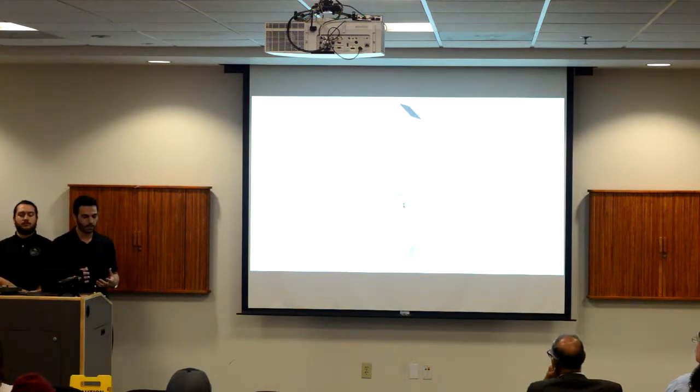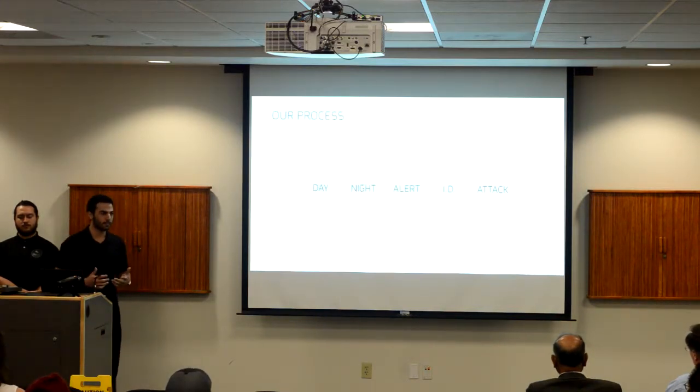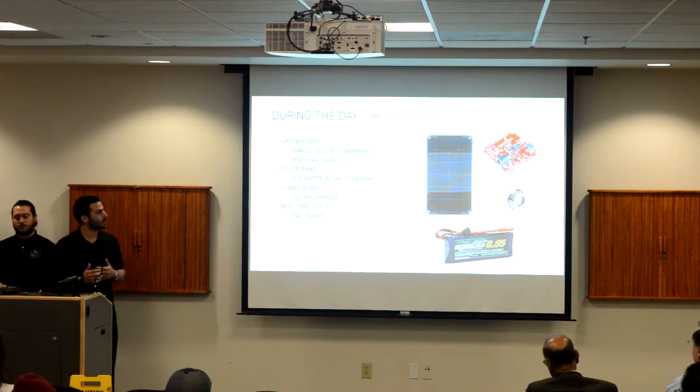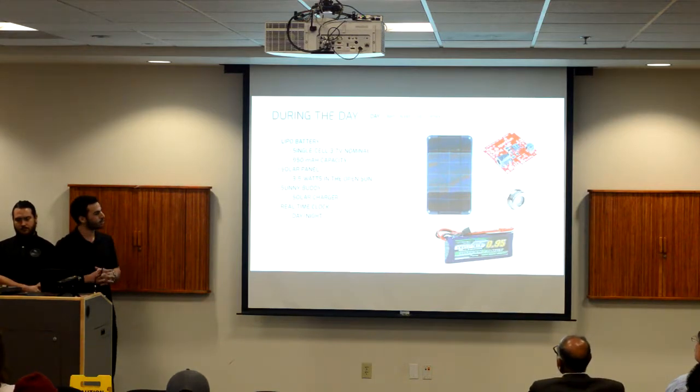This allows us to easily maintain and access our device. So let's dive deeper to understand what this process is about. We have five stages to consider: day, night, alert, identification, and attack. During the day, Cricket is essentially preparing for the night, utilizing its solar panel to harvest energy and its battery to store energy. Our device uses an on-chip real-time clock to transition to the following stage.